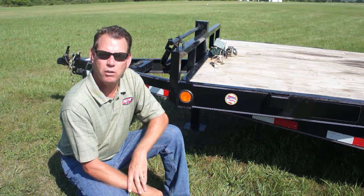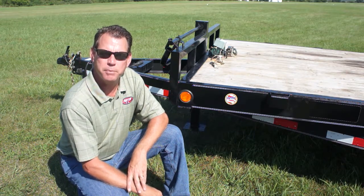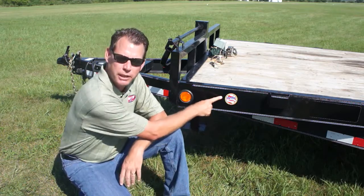Today we're going to go over all of the requirements that have to be met before an NATM compliance decal can be placed on a trailer.